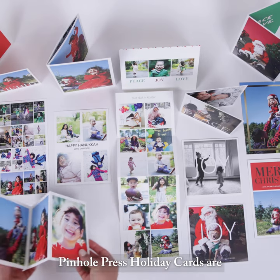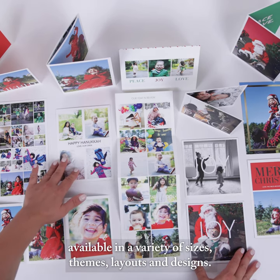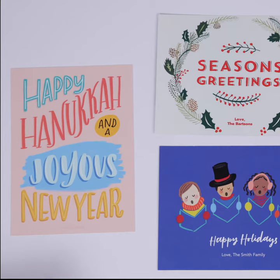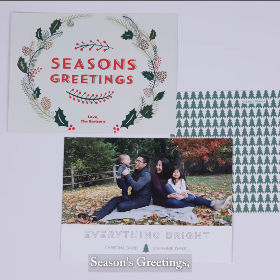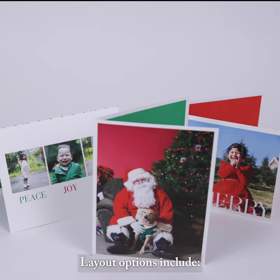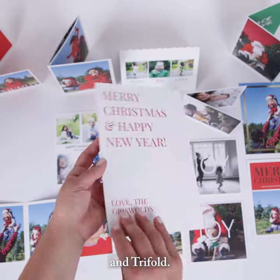Pindle Press holiday cards are available in a variety of sizes, themes, layouts, and designs. Popular themes include Happy Holidays, Happy Hanukkah, Season's Greetings, Happy New Year, or classic Merry Christmas cards. Layout options include Folded, Flat, Accordion, Jumbo, and Tri-Fold.